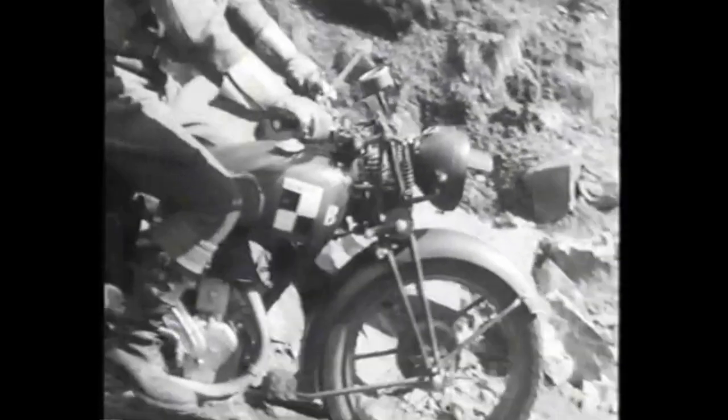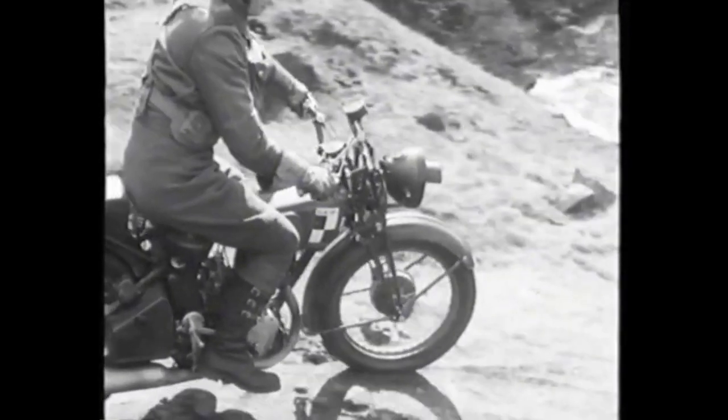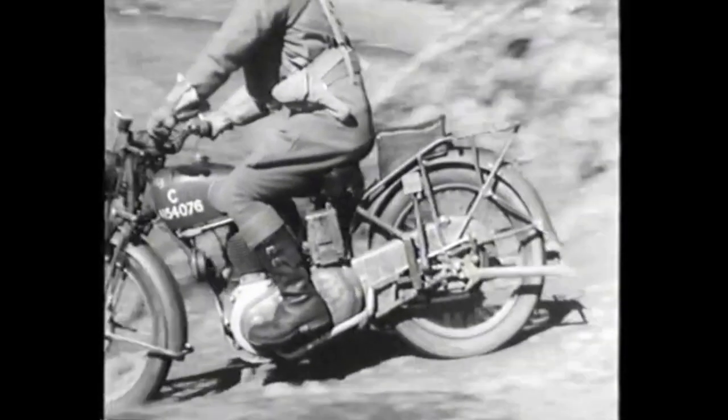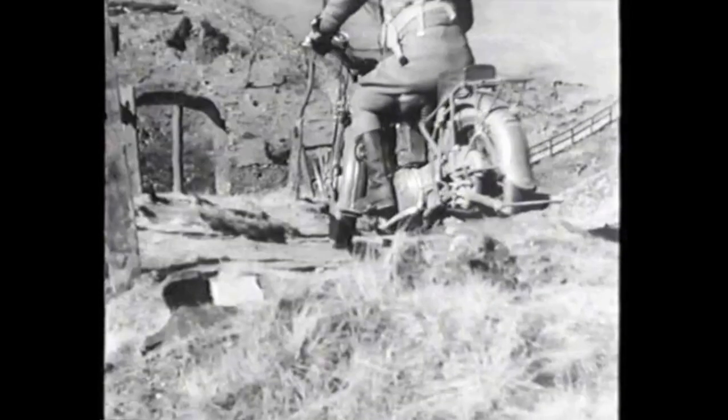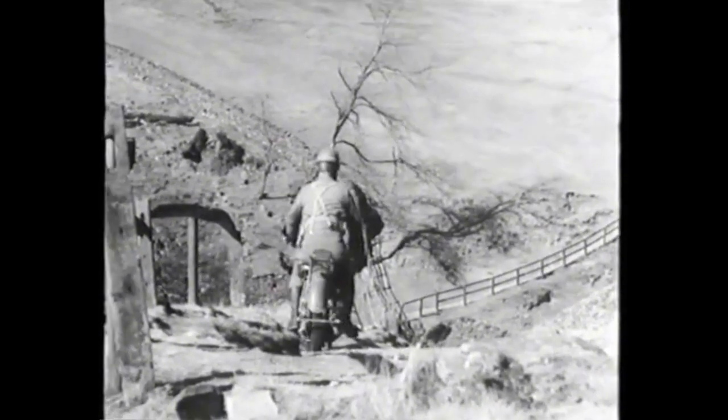Remember, the front wheel carries more weight going downhill, and with the resulting extra grip, you should apply 75% of braking to the front wheel and 25% to the rear. The amount of braking varies with conditions, but on a treacherous surface, use them delicately.